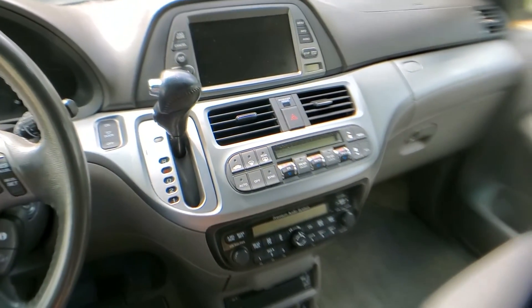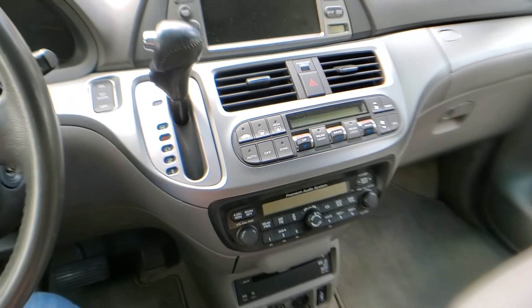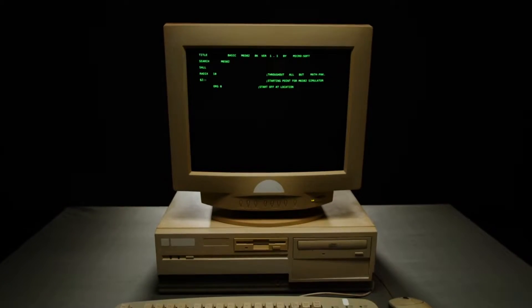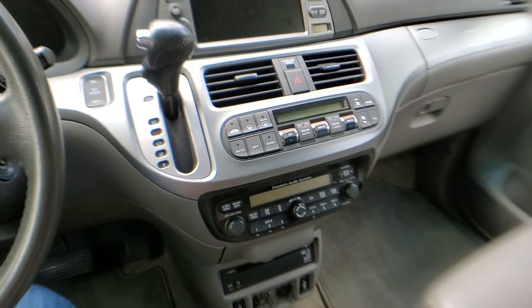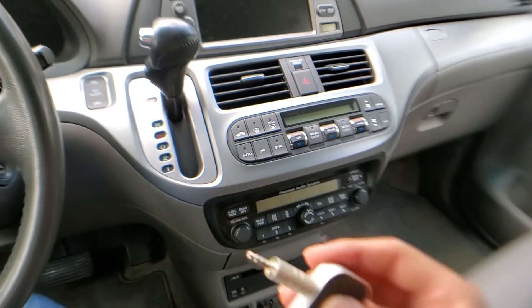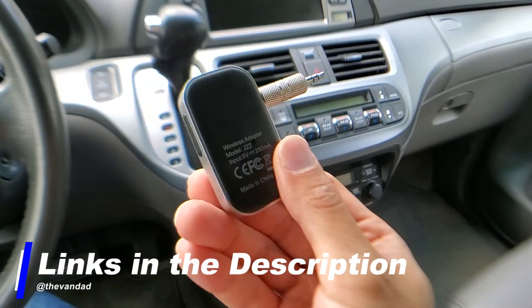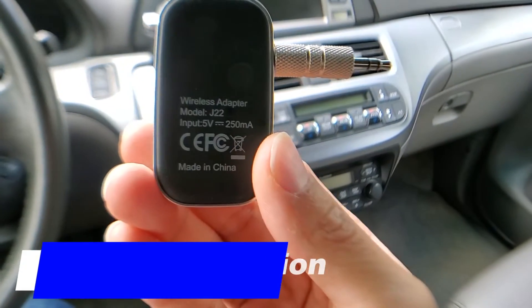What we're doing today is showing you a quick and easy way to set up Bluetooth on your phone to your Honda Odyssey. The Honda Odyssey's a little bit older technology, so it's not gonna have all the nifty gadgets of newer age cars. All you need is this little dongle here — I will link it down in the description below — model number J22.